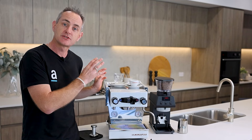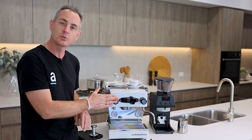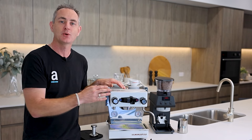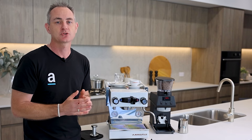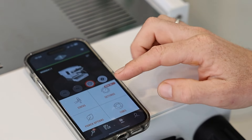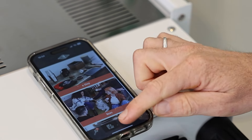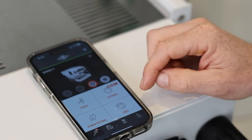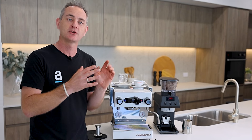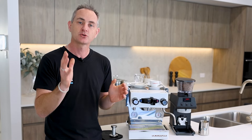The machine has a dual boiler — a 1.6 litre rear boiler for hot water and steam, and a 250ml brew boiler at the front. They're all digitally app-controlled via PID, so you can change temperatures as much as you like. Definitely download the La Marzocco home app — you can change the rear and front temperatures, set it to turn on and off at particular times, and access a lot of other useful settings.